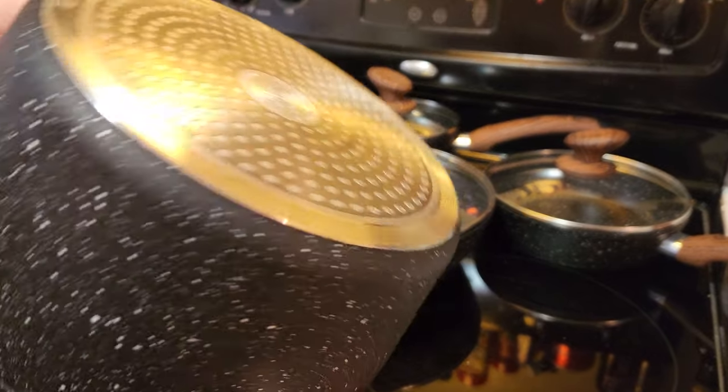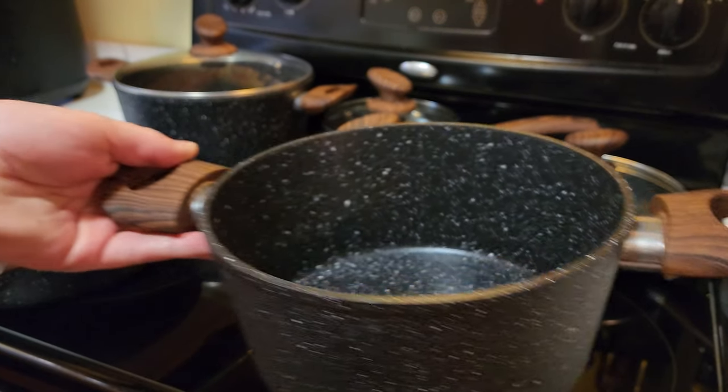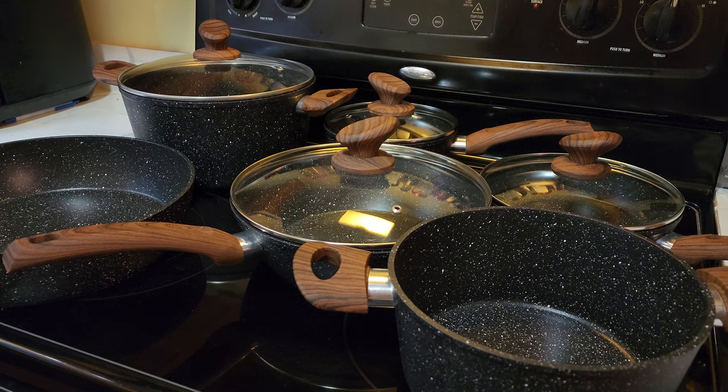The wooden handles are not quite real wood, more like a faux wood, but they look very, very nice. This pot and pan set is stackable, so you can save space in your cabinet if you need to.